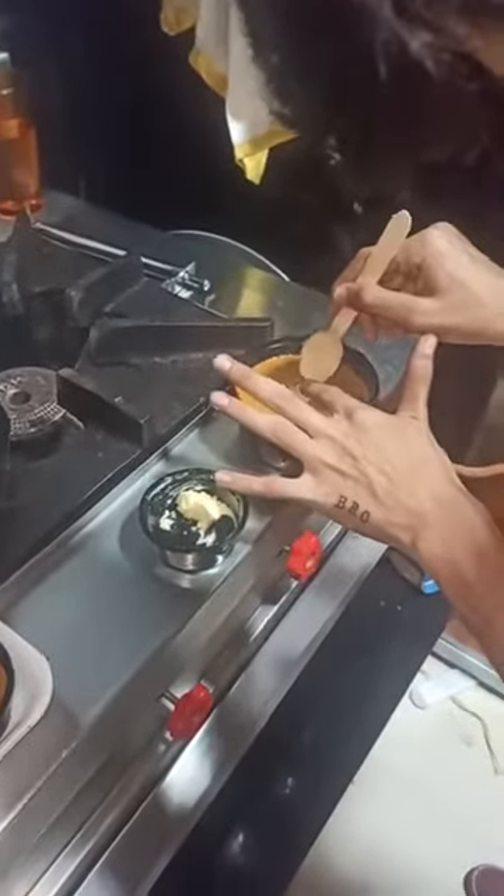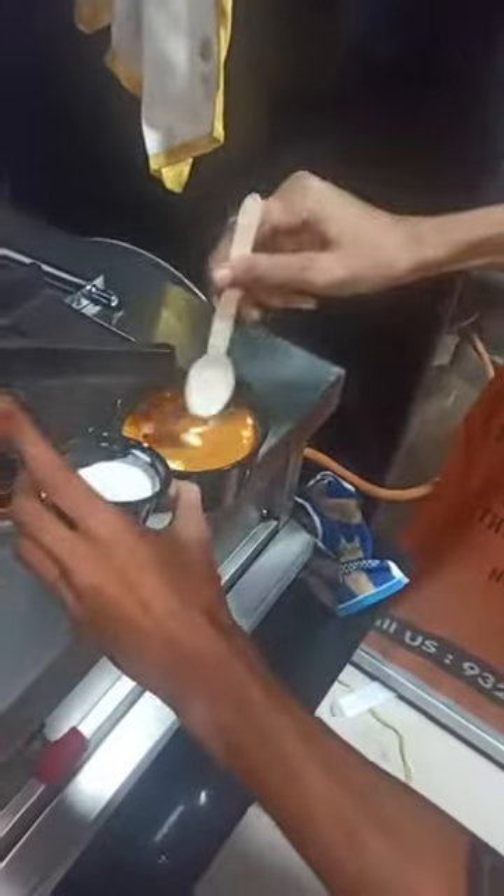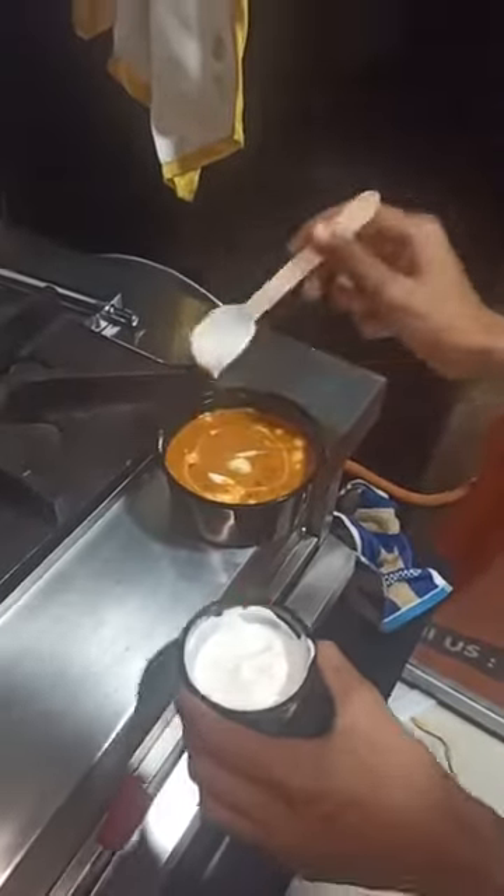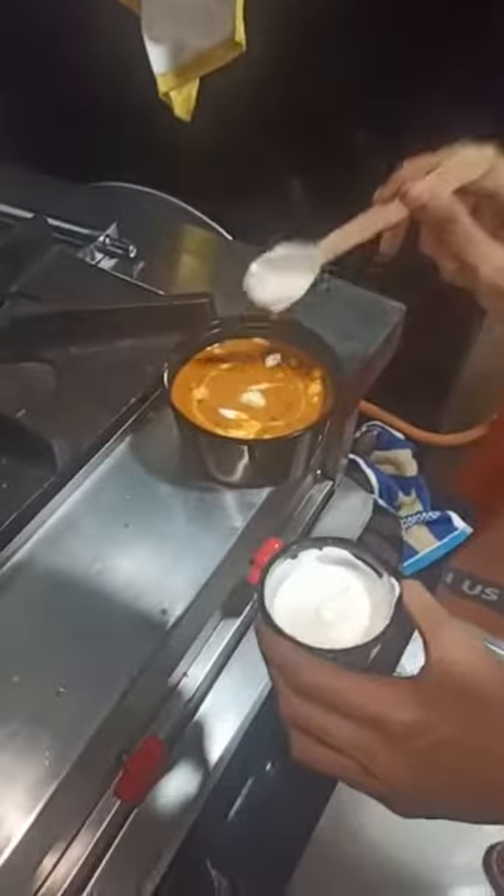This is our dal. We will garnish it with some butter. And then again, this is cream with a little bit of water mixed in to give a nice garnishing. You can use the thick one also.